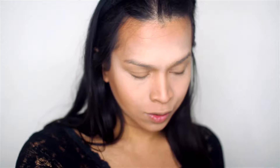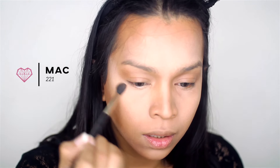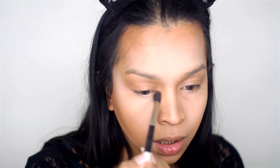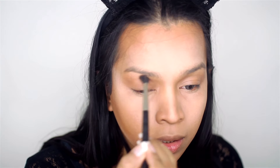I already have my face done, so the video won't be too long. Right now I'm in the baking process. All the shadows I'm using are from the Morphe K palette. I'm picking up a light brown color and using it as a transition color, placing it in the outer corner and the inner corner — a halo effect, but exaggerated and super blown out.